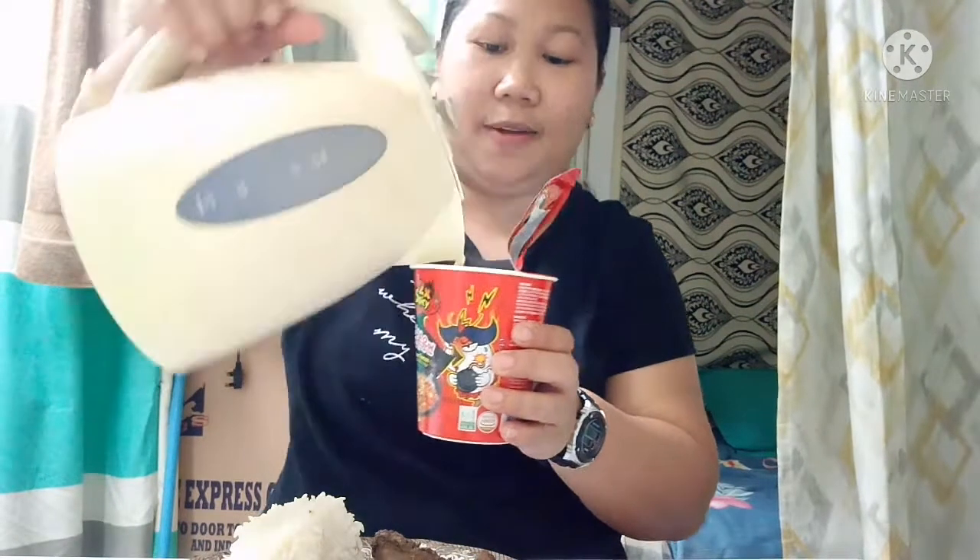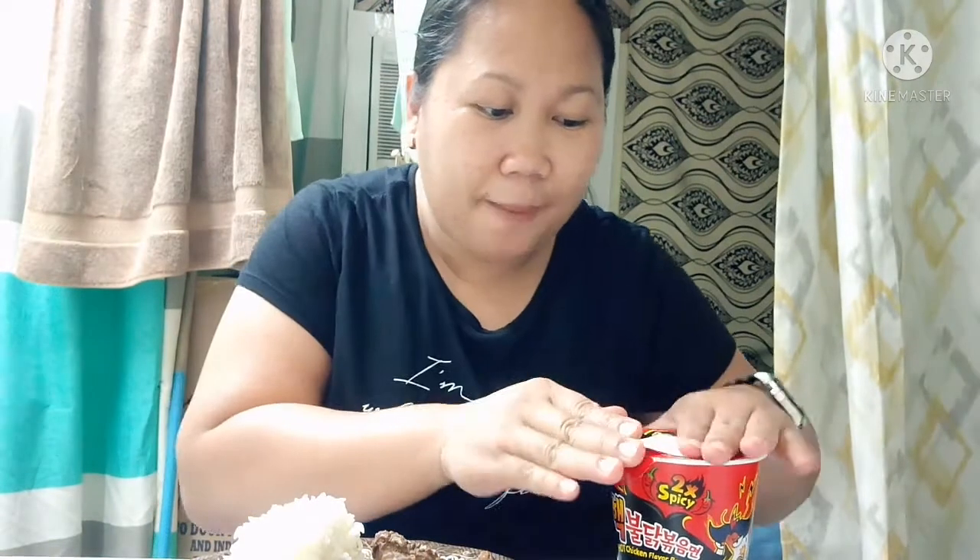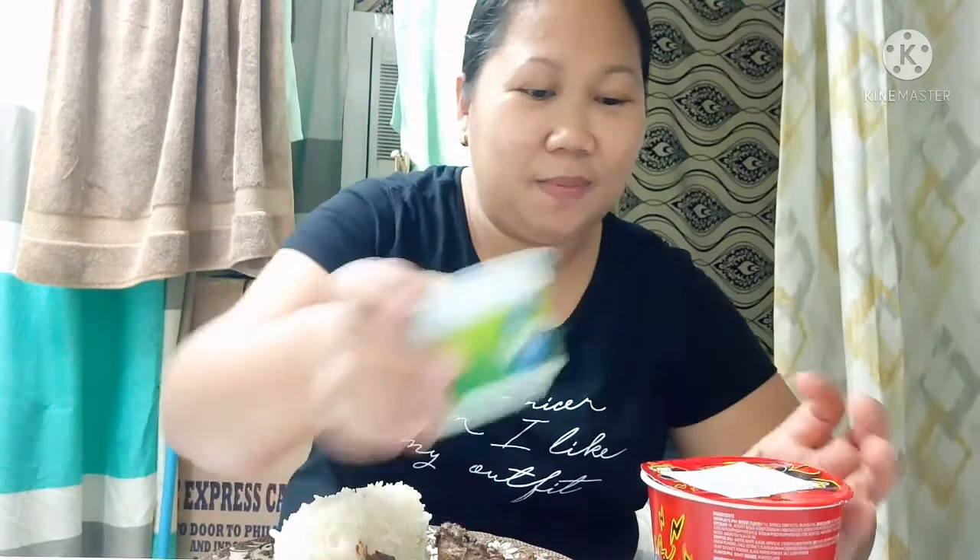Ayan, nasak to. Samyang — titikman ko talaga kung anong lasa nito. Takpan natin, siguro tama na yung 5 minutes. Meron tayong yogurt — para pag naanghang tayo, mag-yogurt tayo, no? Patong natin yan para hindi bumukas. Meron akong chicken adobo with liver.